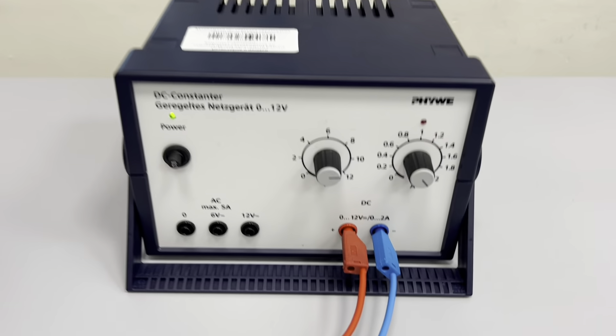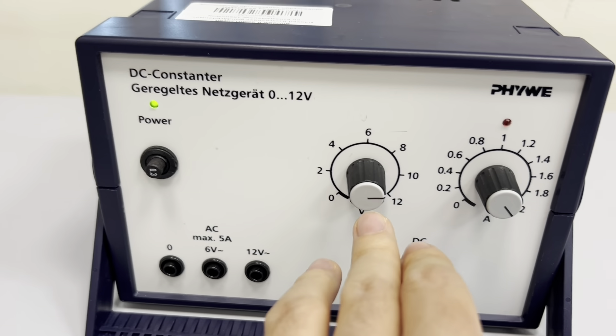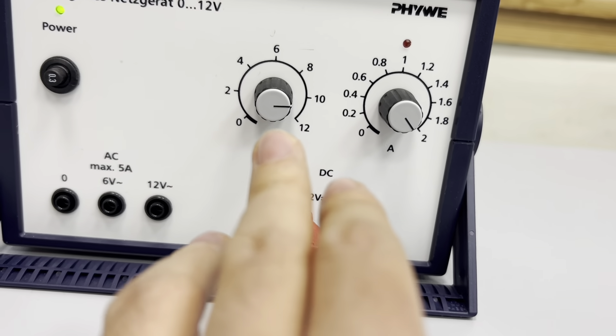Also, please pay attention that on the power supply, our current is at maximum and the voltage is set to 10 volts.